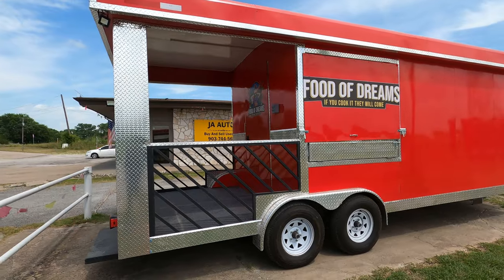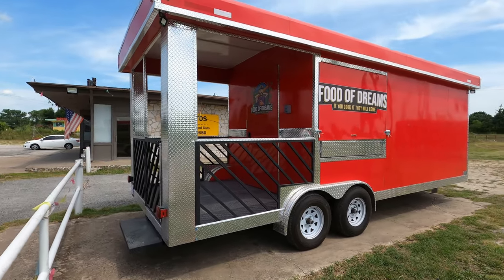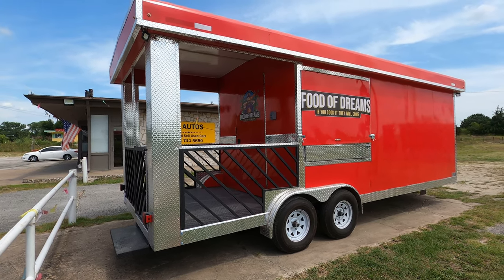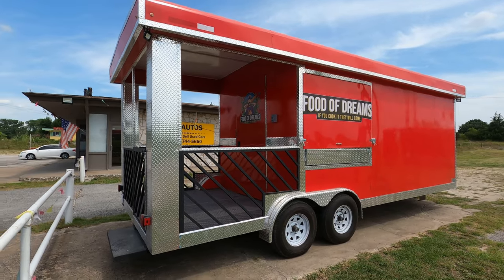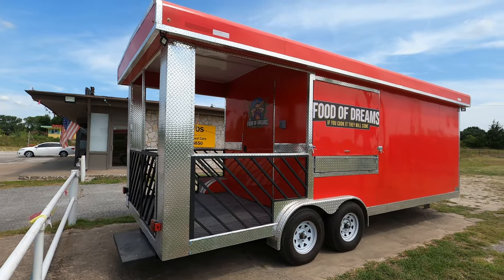It is equipped with two ovens, a 24-inch flat griddle, two burners, a freezer, fridge, prep table, bread rack, and shelving for a microwave — just like the customer wanted.